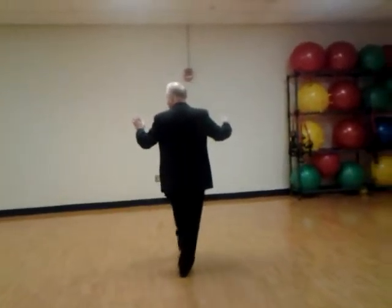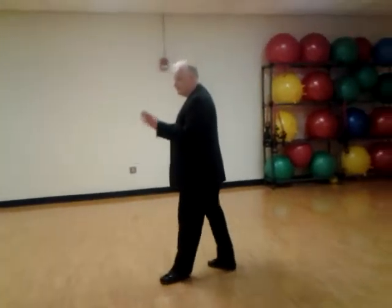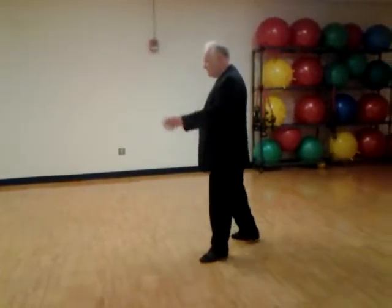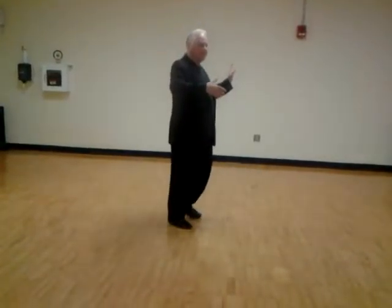So I broke these two movements down. You would have a box step — slow, quick, quick, slow, quick, quick. Then if you have your progressive, it's forward, side together on the left, forward, side together on the right. So that movement is forward on the left, forward on the right. This is your forward progressive — you're going to go forward on your left foot, forward on your right.